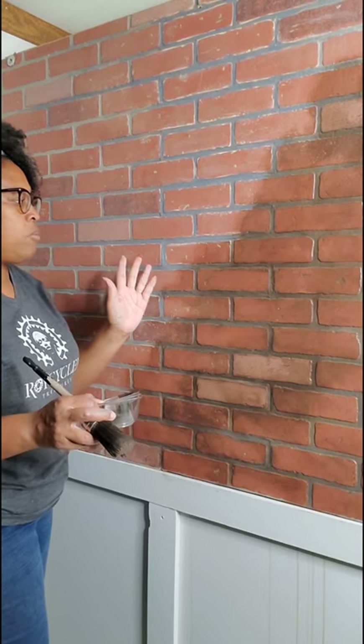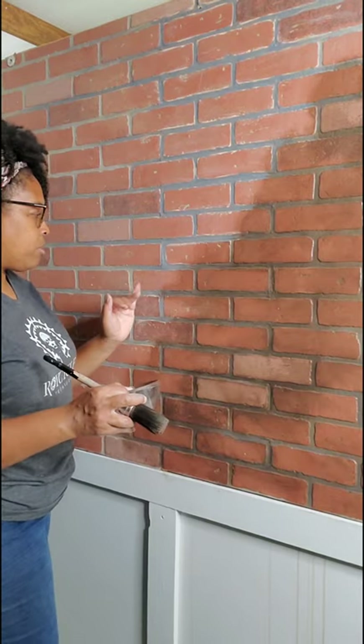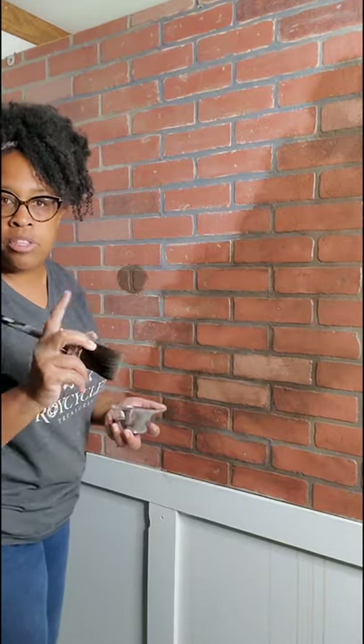I went in with some Wise Owl Dark Grey Primer in the grout, because the grout and the rest of it is gray, so I've tried to blend that out. Any areas where there are transitions, I'm actually going in super dark with the glaze to help camouflage those transitions.